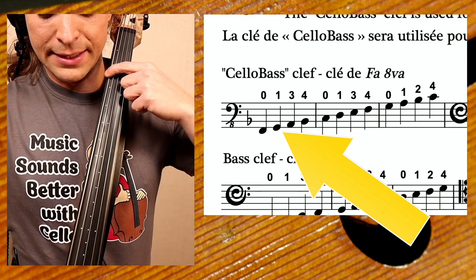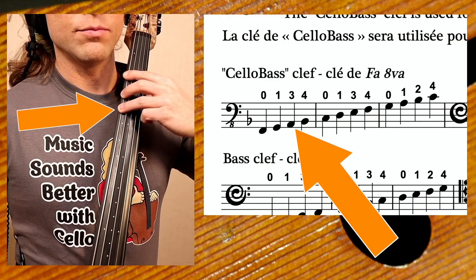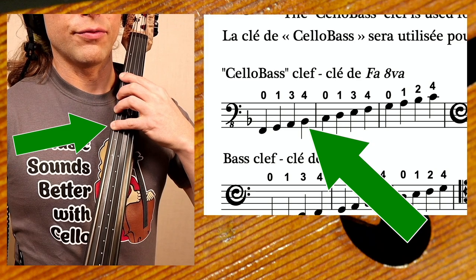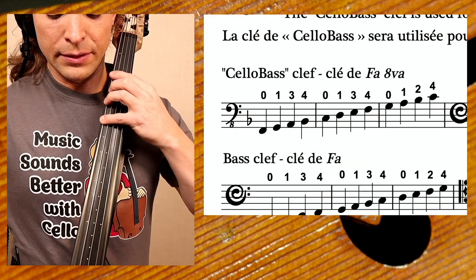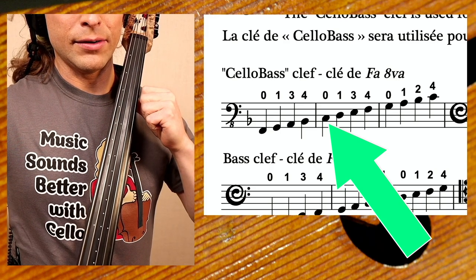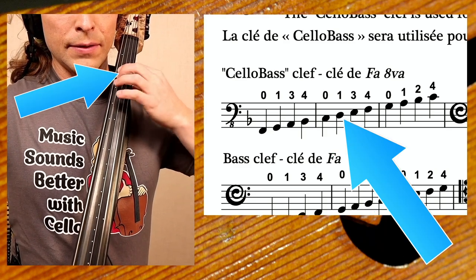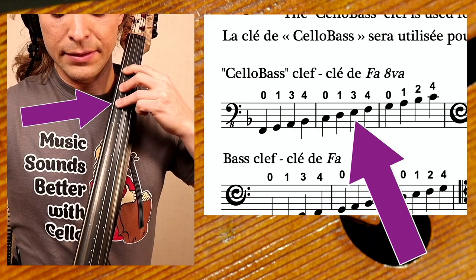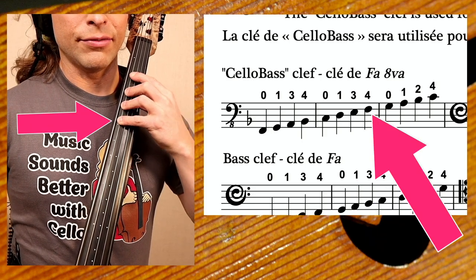That's a G, and it's the same right there. This is the A. The fourth finger is a B-flat — same logic. Then the C is right here, which is where we would usually have the four. The one is a D. The three is an E. And the four...